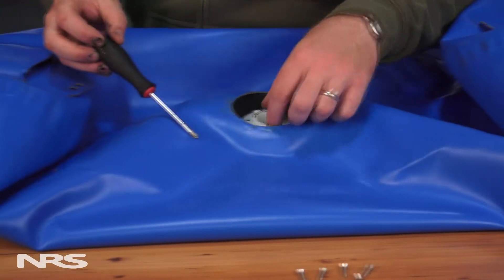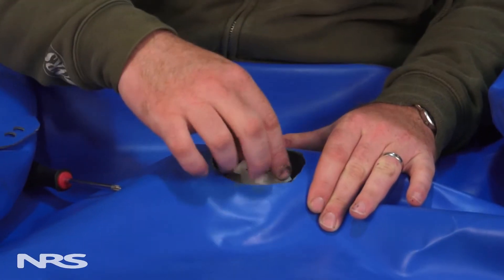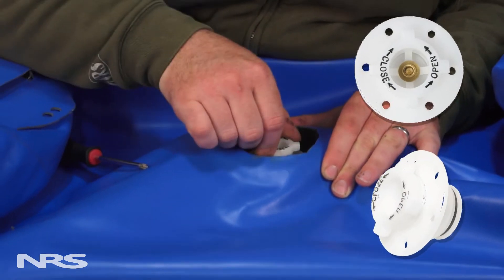To replace the valve, use a screwdriver to remove the old screws. Save these and the valve as they may be useful in the future. We also carry replacement screws if the old ones are rusty or not reusable. Depending on the make of your boat, you will most likely need the white nylon military valve.